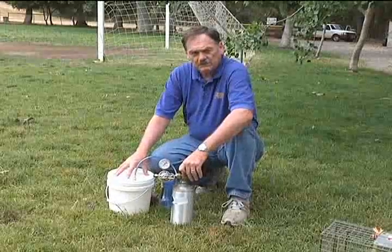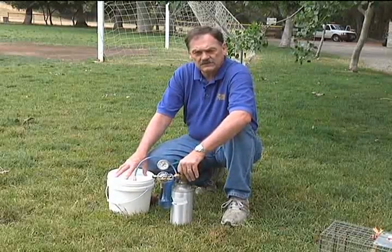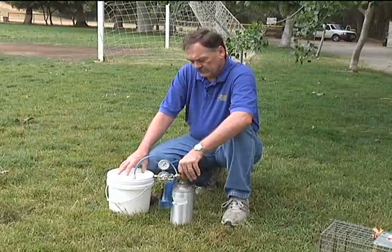We've made a chamber here just with a plastic bucket, but you can use this depending on the size of your trap. It could be as big as a trash can for a large trap, or even smaller than this if it was a small type of trap.